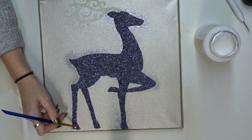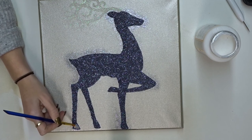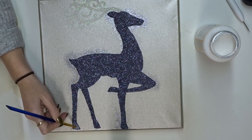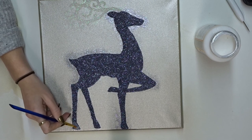To finish off my project, once my glitter is all dry, I'm just going to go in with a nice thin even layer of Mod Podge to seal all the glitter in place. This will stop it from falling everywhere when I hang my picture up.